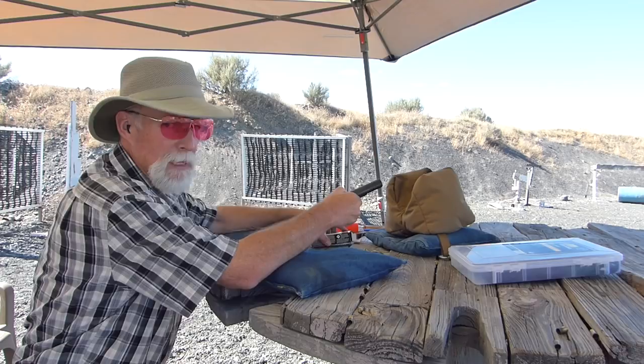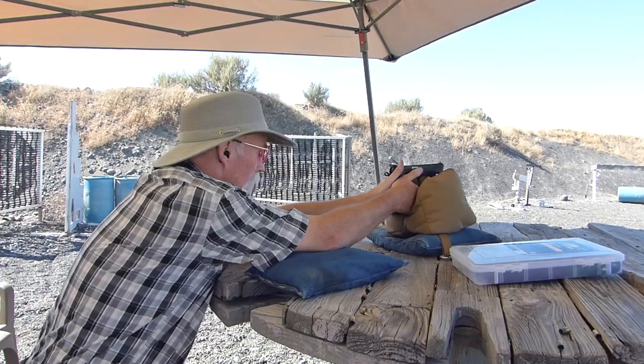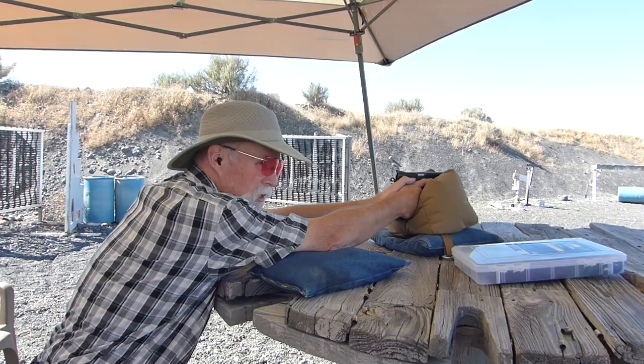Let me shoot 5 more rounds at the top left bull. The gun shoots about a half a bull high for me — I've never worried about that because it was good enough for what I was doing with it. I've been circling all the groups with a blue pen and they're really good groups. I hope I can do it justice on camera for the last five.